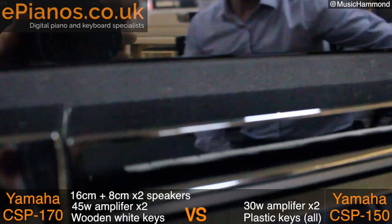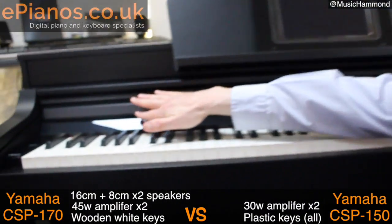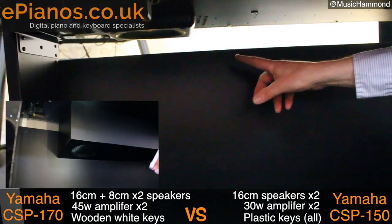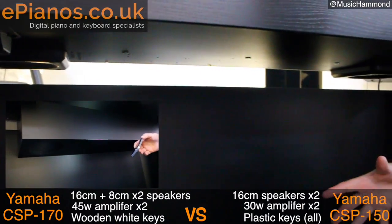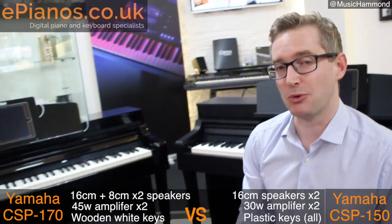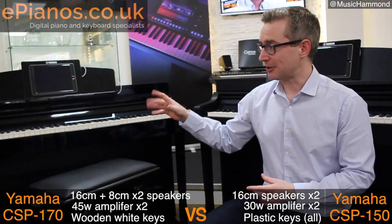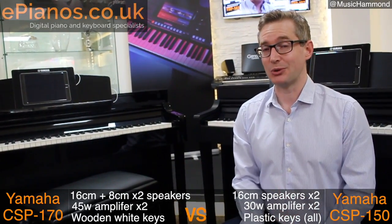Now if we go over to the CSP-150, first of all there's nothing along the top — no speakers at all. Underneath, there is a completely empty cavity and we do have downward-facing speakers, but that big bass cabinet underneath is missing. So that bass register doesn't come through as much on the CSP-150. In comparison, it's a little bit more muffled than the 170, which has got this lovely glassy crispiness to it. You can really hear the treble and the bass on it. Amplifiers and speakers are quite different on these two models, and that for me is the second most important difference between them.